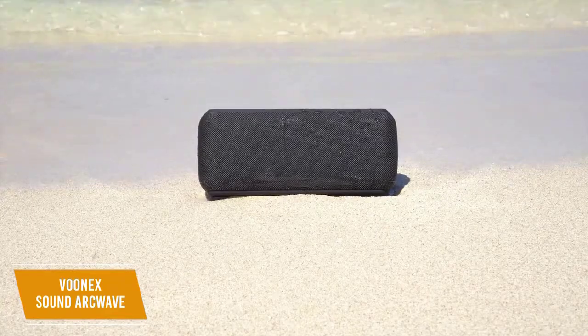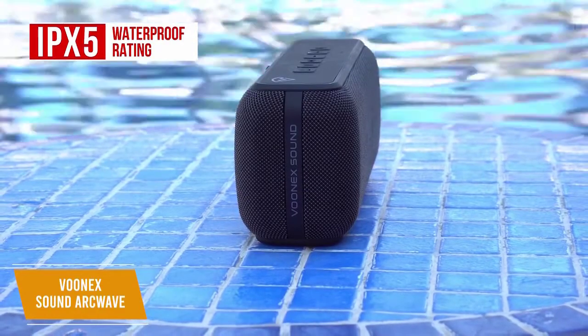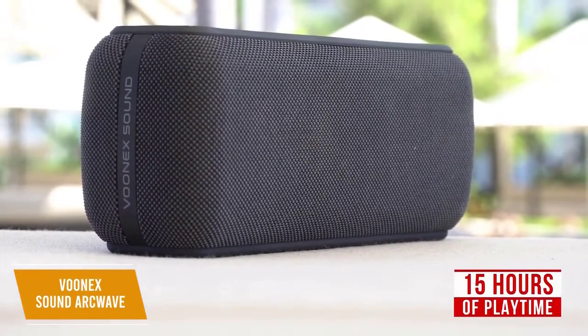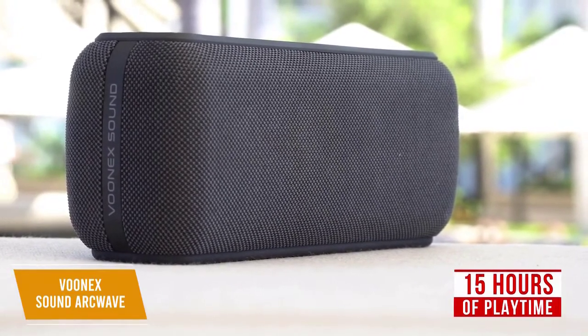It's lightweight, weighing around 3 pounds, and has an IPX5 waterproof rating. Although it cannot be fully submerged, you won't have to worry about unexpected rain showers or poolside splashes. You get a solid 6600 mAh lithium-ion battery that should give you up to 15 hours of playtime on lower volumes and around 8 hours at high volume. It fast charges via USB-C and takes approximately 3 hours for a full charge.